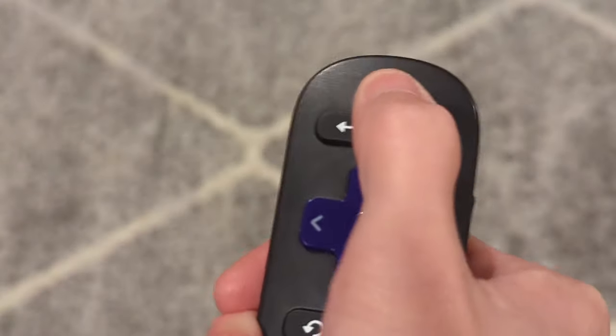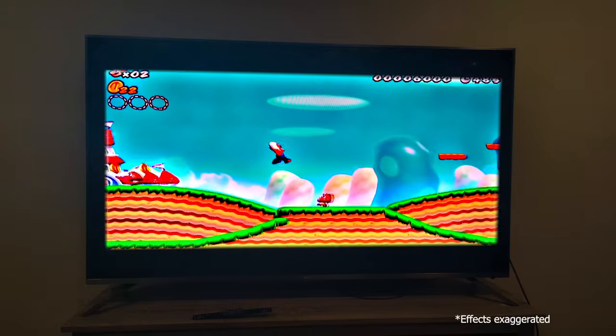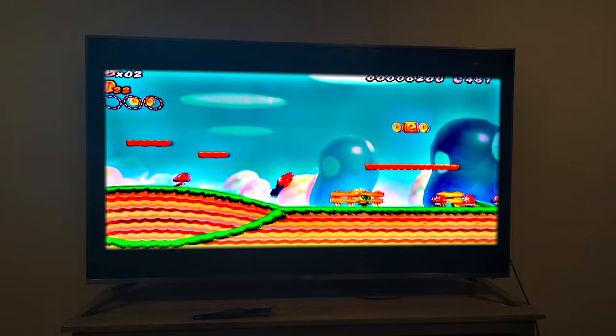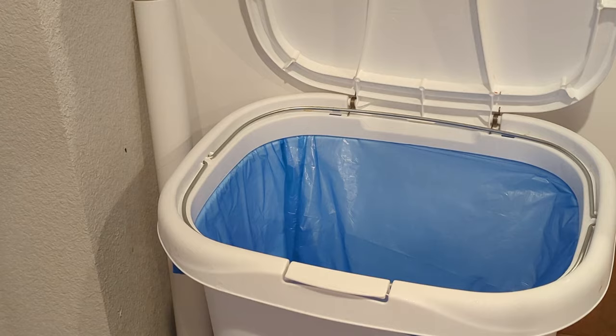You boot up the Wii and load up your favorite game. But hold on, what's this? You have wavy lines in your video. You just bought a piece of shit. No wonder the product was only $8.78. Might as well take that thing and throw it straight into the trash.